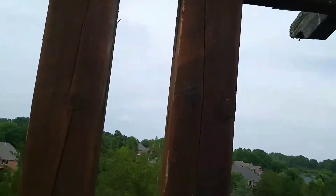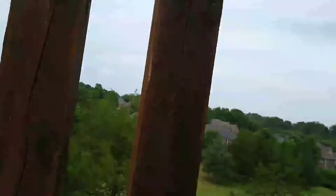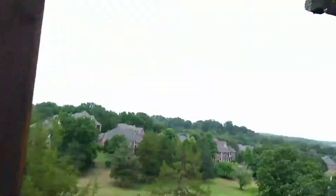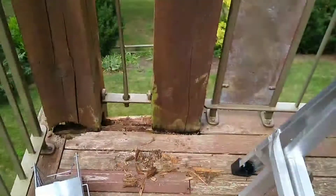He used that for a gib post — or whatever — to hook a chain and a come-along to. But there's not enough integrity left in it to use it like that; I don't know if it'll hold 250 pounds. Plus, it's got a roof load, so the roof needs to be suspended off the beam, and the beam needs to be suspended off the concrete.